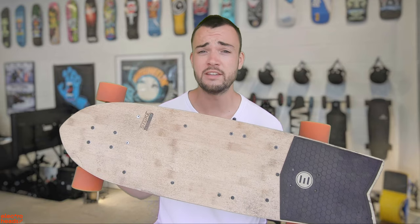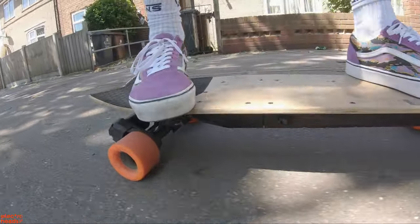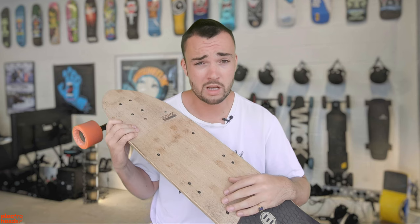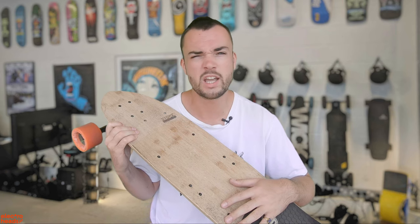Hello Electroheads. This is the Evolve Stoke. I've been riding this board for about six months now, and today I'm going to tell you what it's like to ride, what it's like to live with, whether it justifies its steep price, and whether or not you should buy one. Truth be told, this is not a very easy review to make because my thoughts towards this board, and Evolve in general, are quite complicated. But we'll get to that in a second. Let's begin at the beginning.